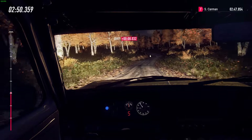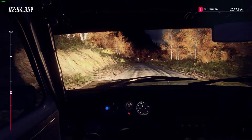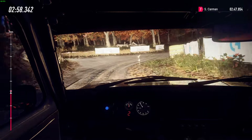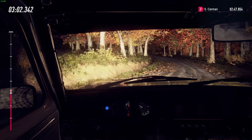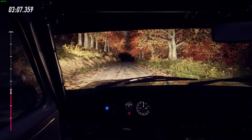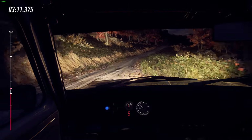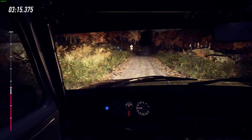4 left. Into 3 right caution, tightens turn 2. Into 3 left, opens long. Stay middle over 200. 6 right, opens of a big jump, 80.